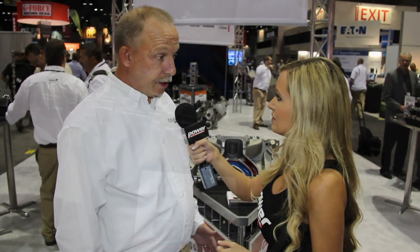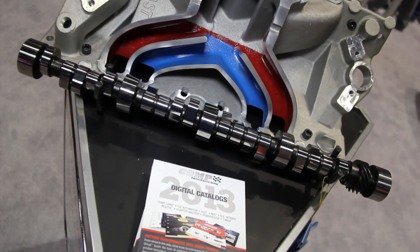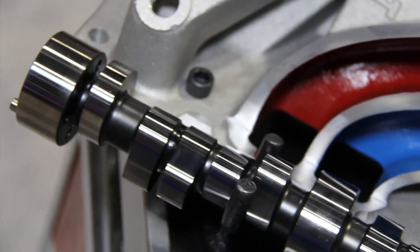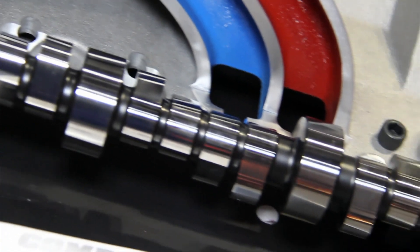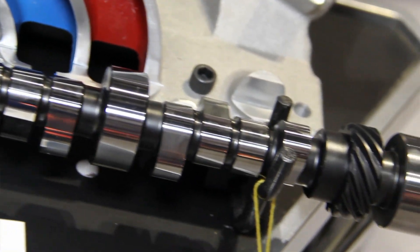Basically what it does is broaden the power curve, because the shorter runners tend to make power up high and the longer runners tend to make power down low — so you've got a gap between those two. With a four pattern cam, we've combined that, and now you have a better bottom end, a better top end charge — the best of both worlds.